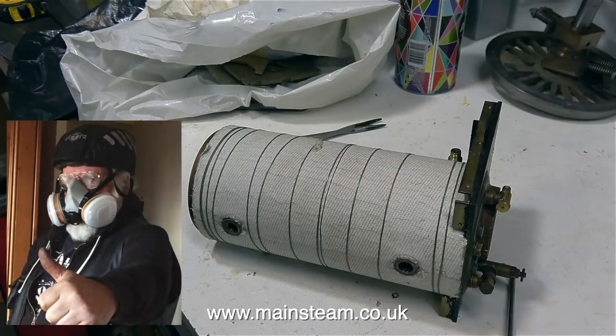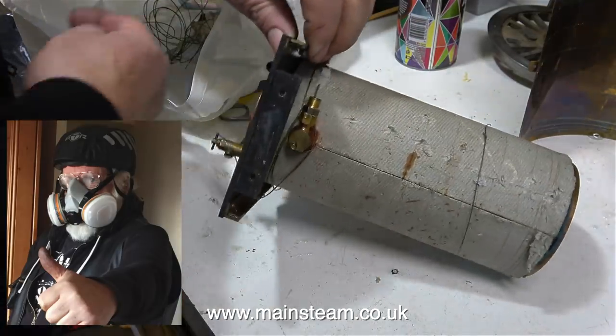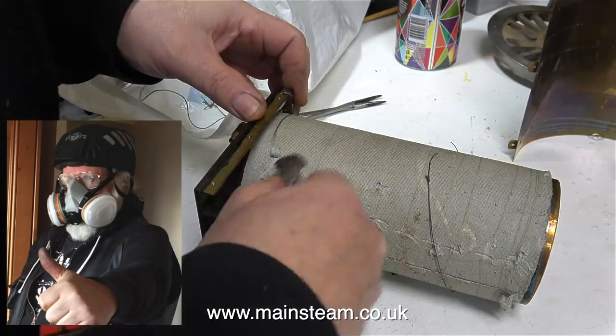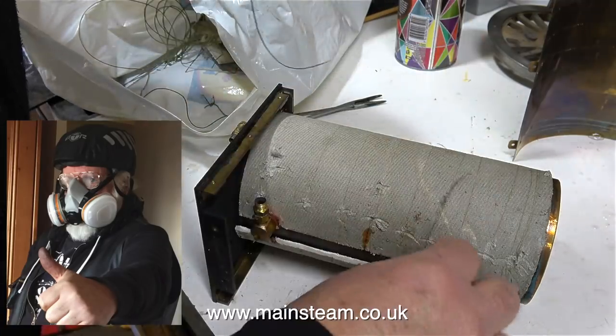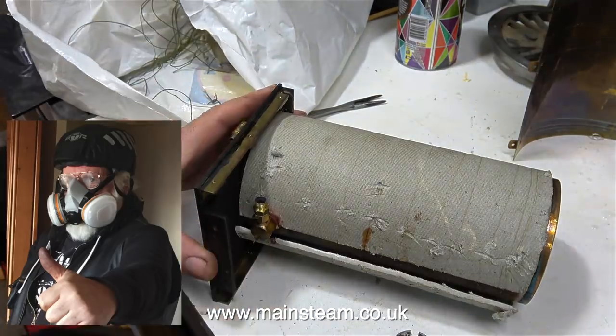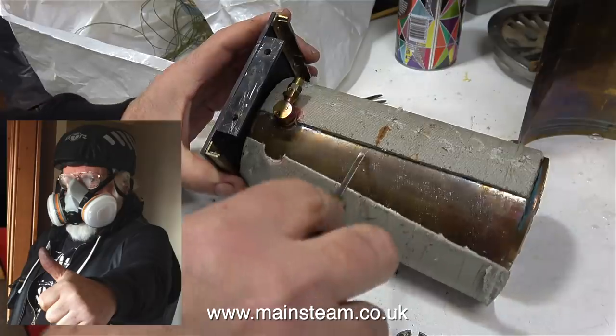In this clip, this is what I found underneath the cladding — more asbestos, neatly held to the boiler with string. Before touching it, I put the entire boiler in a bucket of water and waited a while until all the asbestos was soaked in water. I then carefully cut off all the pieces of string. And because this piece of asbestos is very wet, no dust is generated. And now the asbestos lagging around the boiler can be removed safely and disposed of.